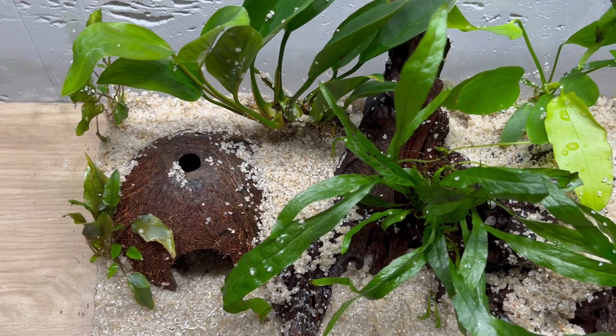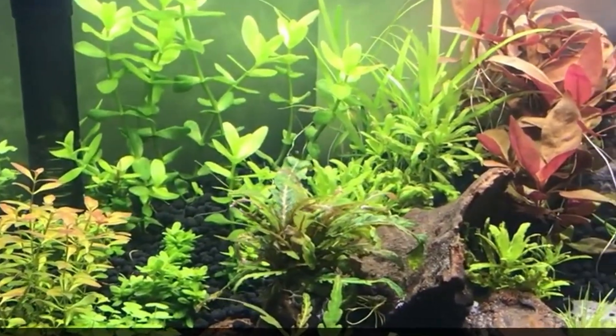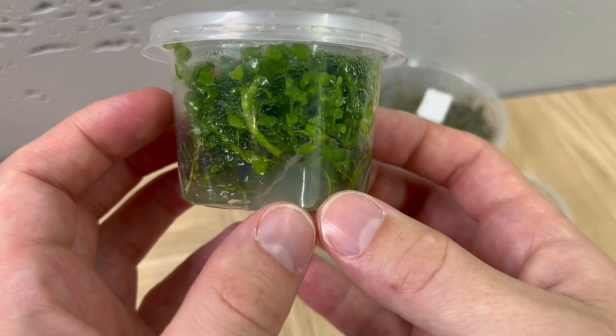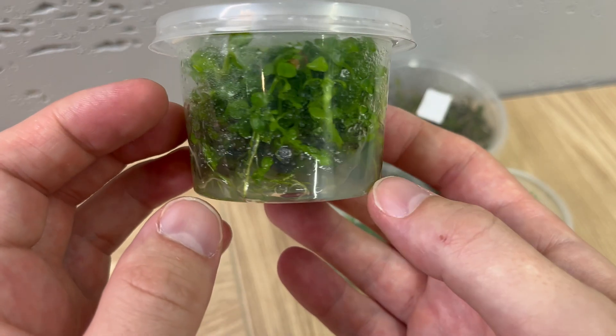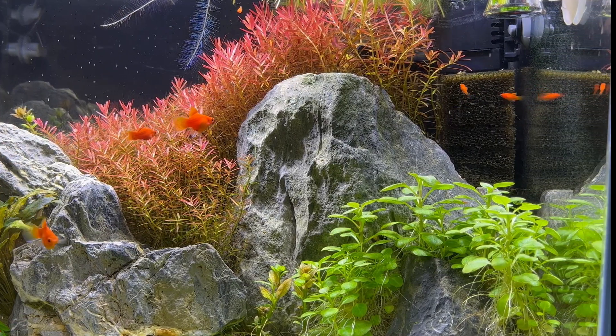Are you having problems with melting potted plants? Are you looking for an alternative? Or are you scared or skeptical about in vitro plants? You shouldn't be, because in vitro plants might be just what you need.